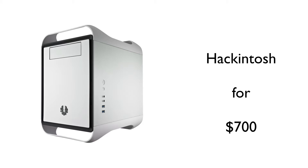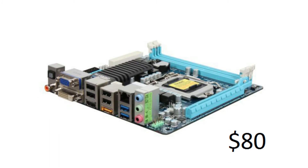Starting off the build we have a Gigabyte Mini ITX Intel motherboard LGA1155 with USB 3.0, and that will run you about $80.